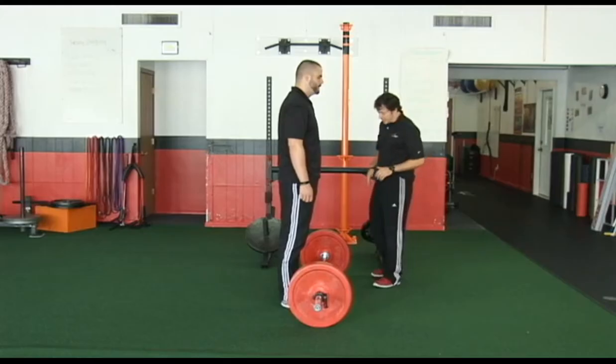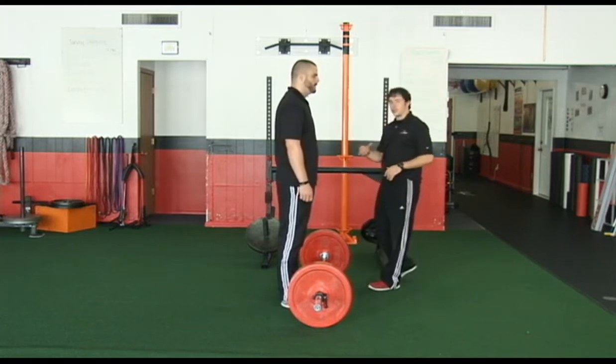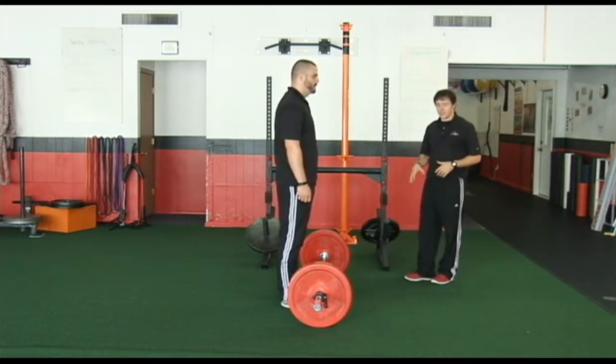Barbell bent row. Either you can take the bar from a height, or you want to make sure you have a good deadlift form if you're going to take the bar from the floor.